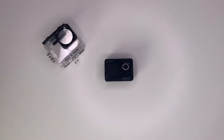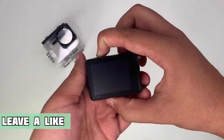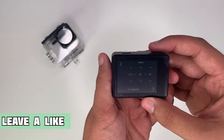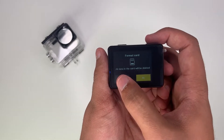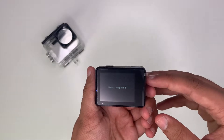So now let's have a look at the settings inside the camera. If I just power it on here — it's turned on so my language is English. The date and time — not going to worry about that. Format card — yes — format completed.